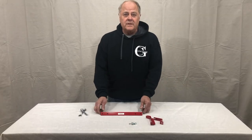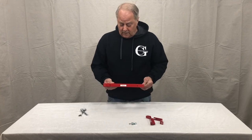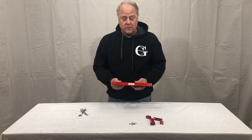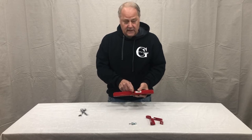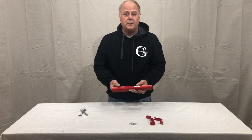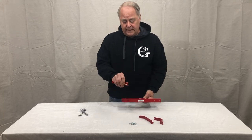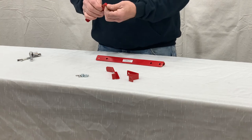Now we're ready to assemble the single arm. Here we have two holes in the face where our hooks will mount to. The center hole is where we're going to be mounting to our support arm or base. The hook will have a return tab on the bottom side.